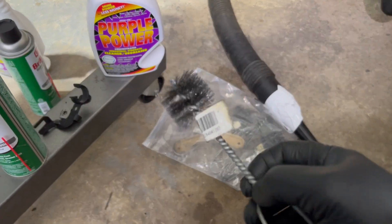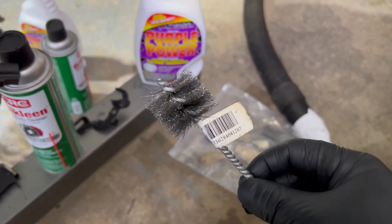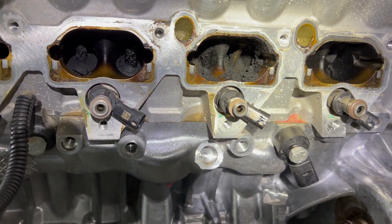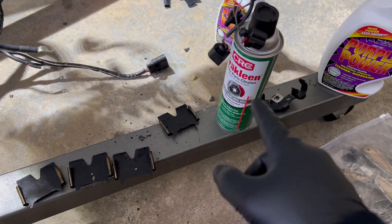I have a bunch of brushes that plumbers use — half-inch and one-inch pipe sizes. I'm going to cut one here and put it on my drill to go over the intake port. That's my plan. I also have brake cleaner just in case.